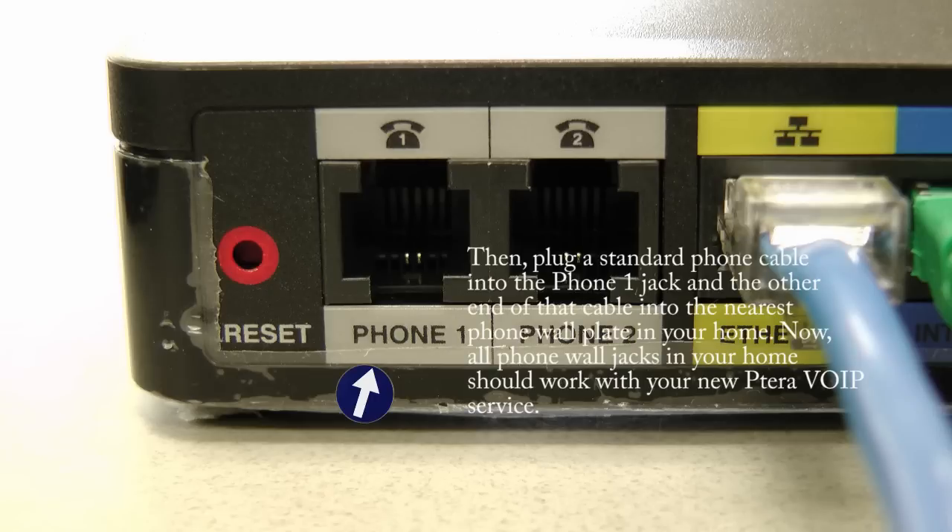Next, take any standard phone cable and plug one end into the Phone 1 port on the back of the ATA device. Then plug the other end into any wall jack in your home. This should make all of your internal home jacks work with your new Patera VOIP phone system. However, depending on how the internal phone wiring of your home is done, we cannot guarantee that all wall jacks will work properly.